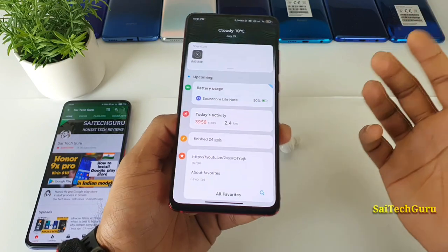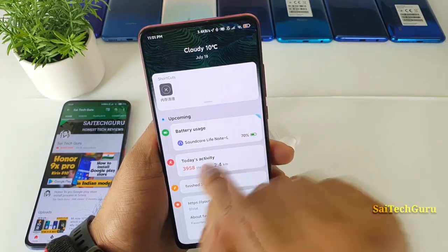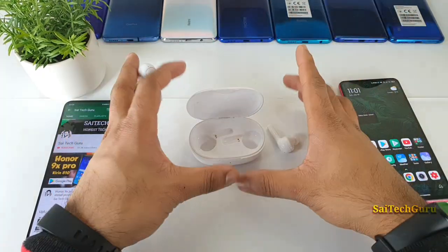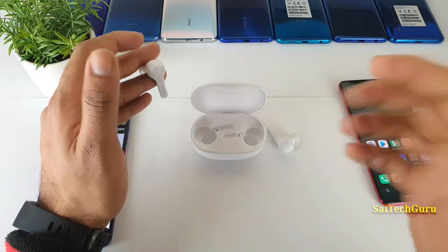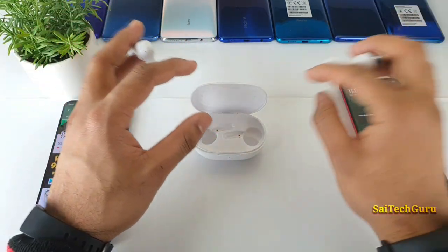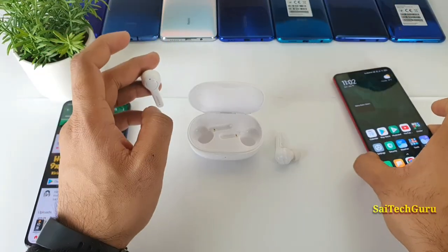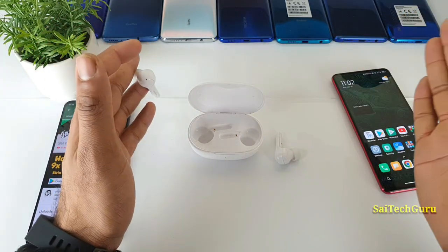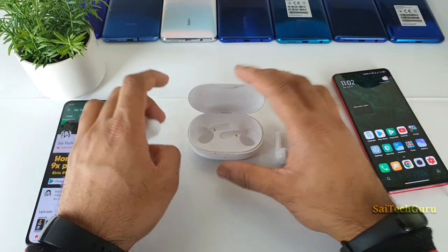In the latest MIUI 12 update, there is an option where you can check the Bluetooth connectivity and battery life — for example, 70% in standby mode. The standby battery drain is pretty good. During the day, the earphones stay connected to the phone continuously, but the battery is not drained much — only about 5 to 10% for every 8 hours. Sound quality and battery life are both pretty good.